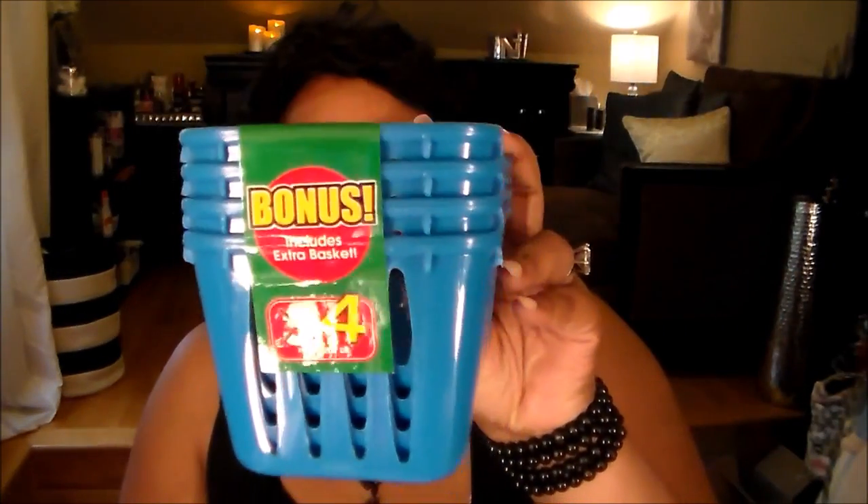Then I picked up some of these little baskets — again, going in my makeup drawer. I have a lot of loose shadows, pigments, jewelry, and things like that to put in these. They came in the same colors: white, red, green, blue, orange. I think it's like their bonus days or something where you get more bang for your buck — you get four instead of three, and a lot of containers normally come two you might get three. It's a good time to shop at Dollar Tree.